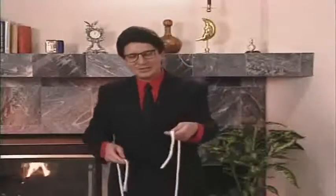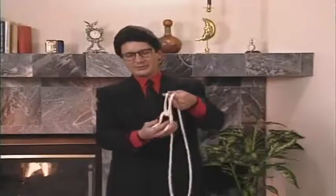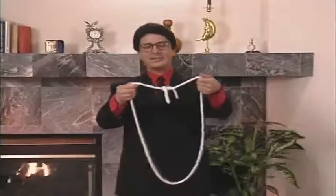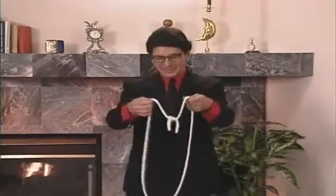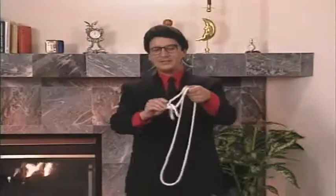Watch the ends very, very closely. All I do is pass one over the other. They're not really tied together in a knot — they're just sort of draped around each other like this. And if I blow on the ends, that makes them very soft, very easy to remove.